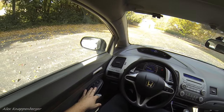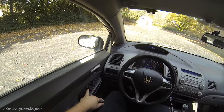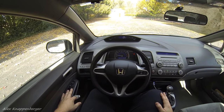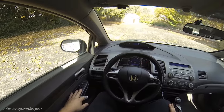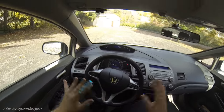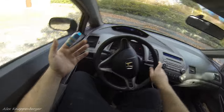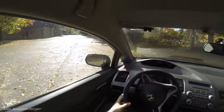Once you get a feel for that grab point, you can actually work on taking off without using the throttle at all. Get your right foot out of the way, stay in first gear, and slowly let the clutch out. It's going to start to grab — let it slip. The car starts moving very slowly. Let it out a little more, let it out a little more, and you're rolling. It takes a long time and it's not great for the clutch, but doing it a few times to learn is fine.